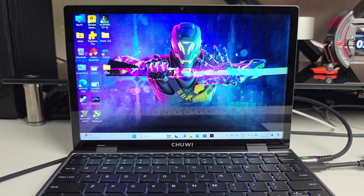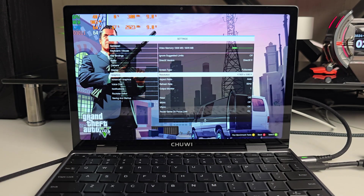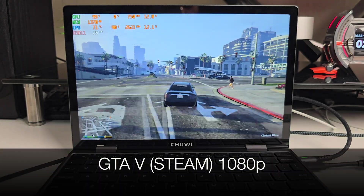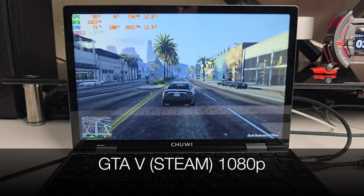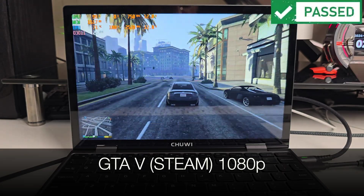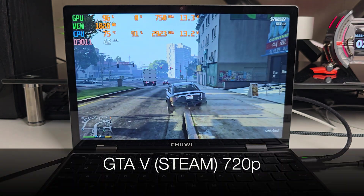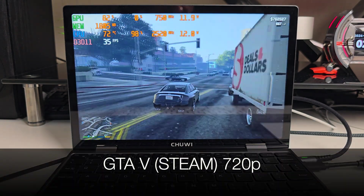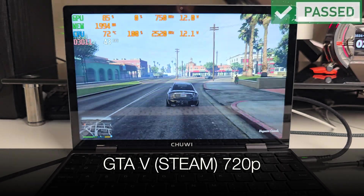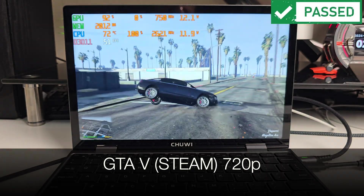Celeron processors with Intel graphics are not really known for gaming, but let's test a few games. Starting with GTA 5 at 1080p resolution with vsync off and everything set to normal graphics, I'm still surprised I'm able to play this on an Intel Celeron — we're getting close to 25-26 frames per second. Dropping to 720p at normal graphics, GTA 5 achieves nearly 42 frames per second, which is not bad at all.